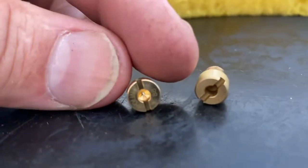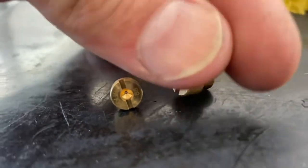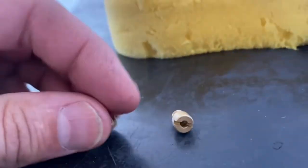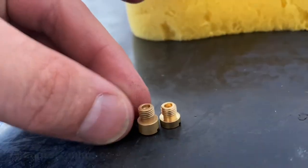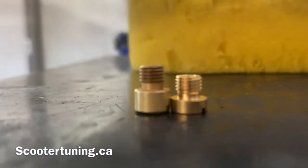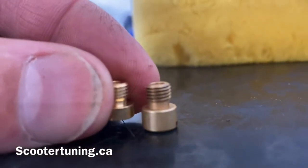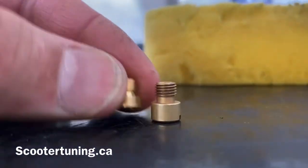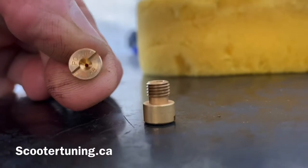That little hole inside is a little bit bigger — I know it's kind of hard to see. These are a tiny bit different actually. I talked to the store, scootertuning.ca, and they guaranteed me that is the right one. You'd screw it in like that, and they said it wouldn't make a difference that it's a little bit shorter. So we're basically going to put that on now, and I'll show you how to tell if you're running too rich or too lean.